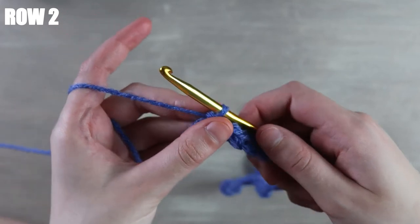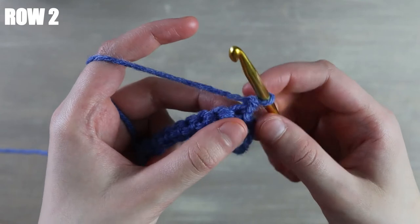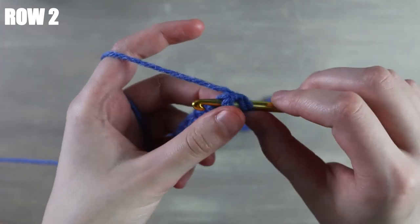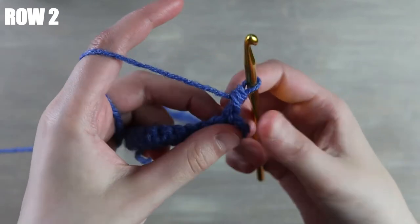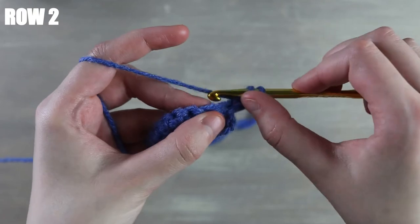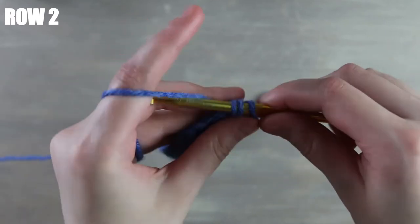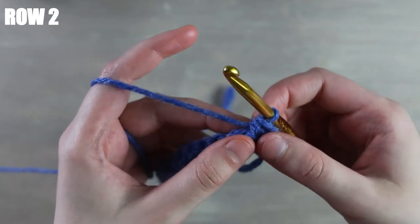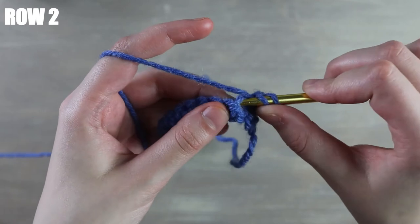Now we're going to chain one to start each row and then turn your work. Beginning into the first stitch we're going to work a front post half double crochet: yarn over, insert your hook into the very front post, yarn over, pull through, then yarn over pull through three. Into the next stitch we're going to work a back post half double: yarn over, insert your hook into the very back post, pull through, yarn over pull through. You just want to alternate those front post and back post half double crochets all the way down this row.